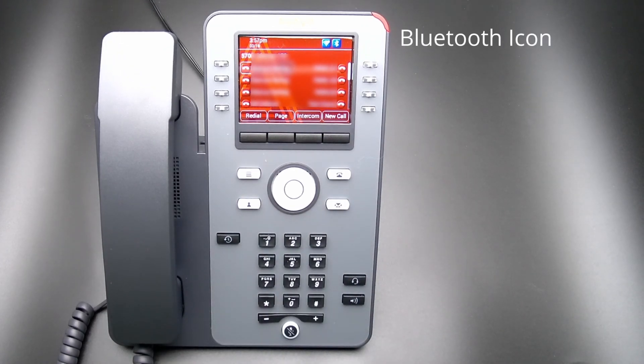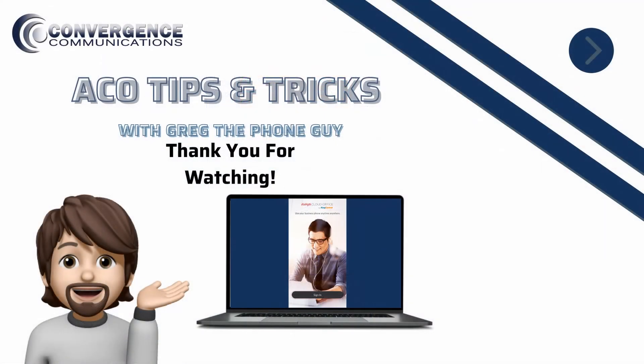You will now see the Bluetooth icon to indicate the Bluetooth is enabled, as well as the Wi-Fi icon. Thank you for watching this Avaya Cloud tutorial. If this video was helpful, please like and subscribe.